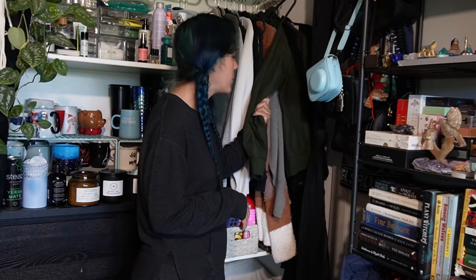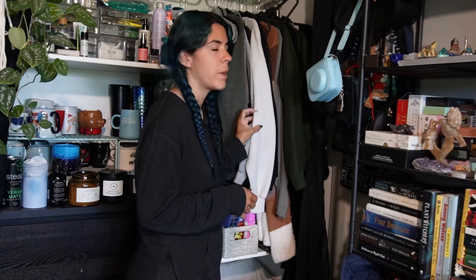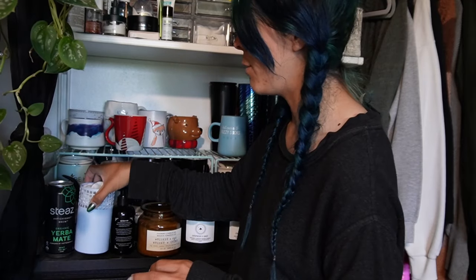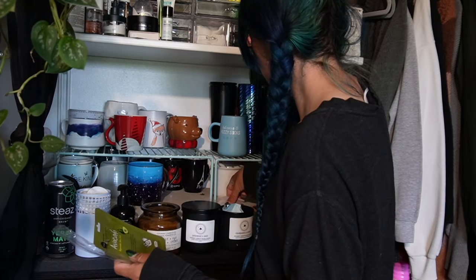Most of my clothes are already ones I wear on a regular basis. I'm pretty good about getting rid of clothes I know I won't wear anymore, but there might be some in my summer clothes to get rid of, or ones that need to go into a memory box instead — like things I got when I went somewhere but don't really wear anymore. I think I'll deal with my mugs first, get everything cleaned off and condense things a bit before moving on to the clothes section. This shelf also has all my skincare things, so I have a lot going on in this closet.